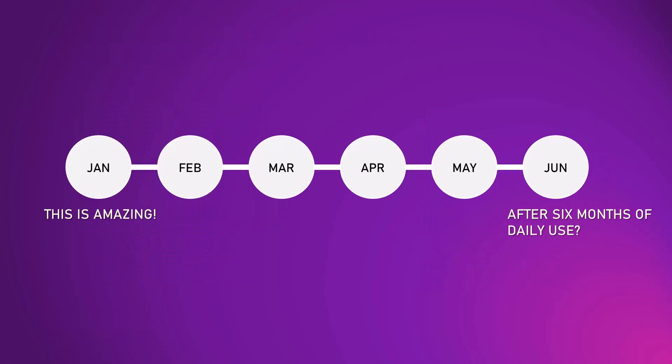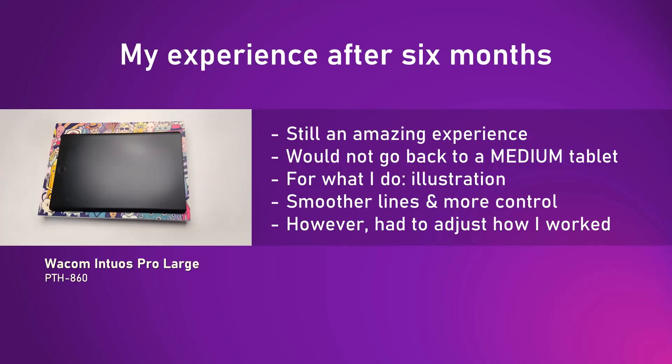I purchased this tablet in early January 2022 and my initial reaction was amazement — I felt the experience of using this tablet was luxurious. Now toward the end of June, it's been about six months that I've been using this tablet every day. I am happy to report that I still find it an amazing experience and I still think it feels luxurious to draw with. There is absolutely no way I would ever go back to a medium-sized tablet.